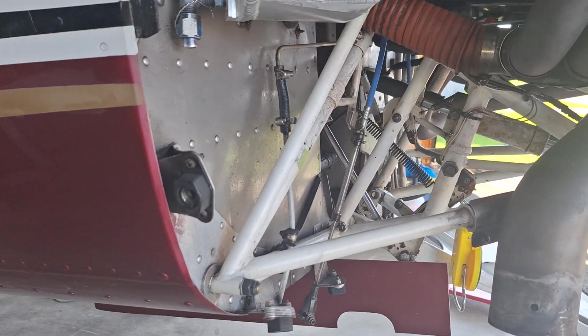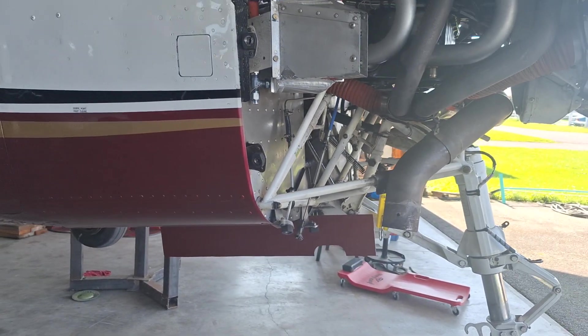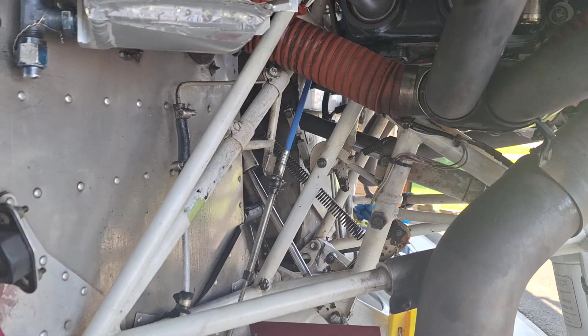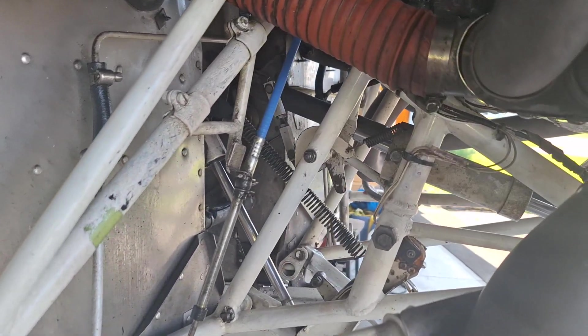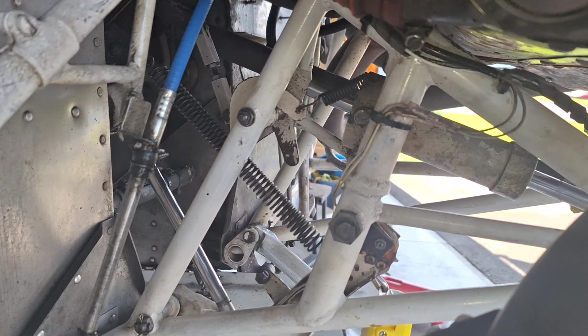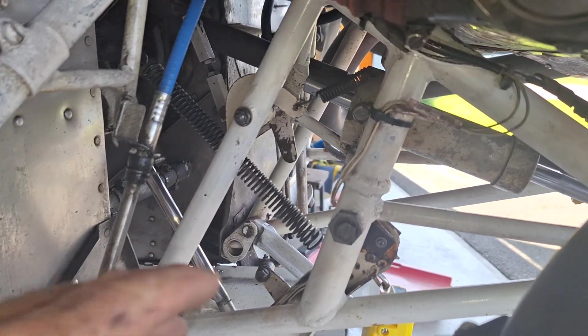Let's talk a little bit about Cessna Cardinal RG landing gear, the nose gear specifically. It's a little confusing reading the book on how to do some rigging adjustments. So after reading it a whole bunch of times, I figured out what it exactly means. I'll just give you a quick explanation so that when you read the book, this might make a little more sense.